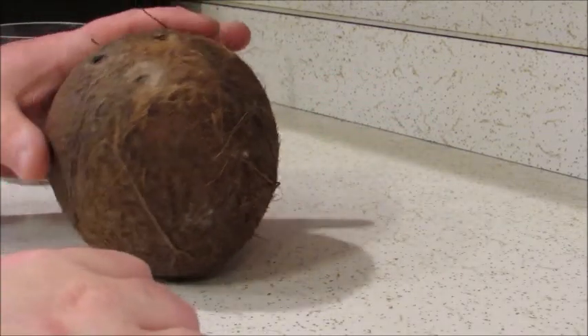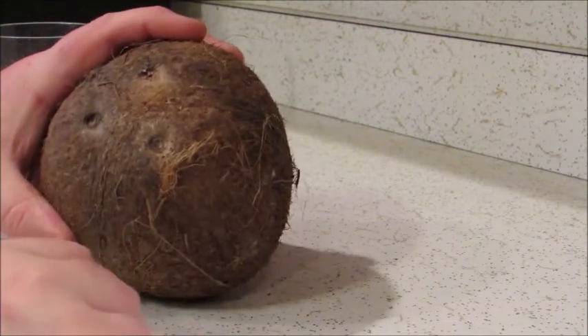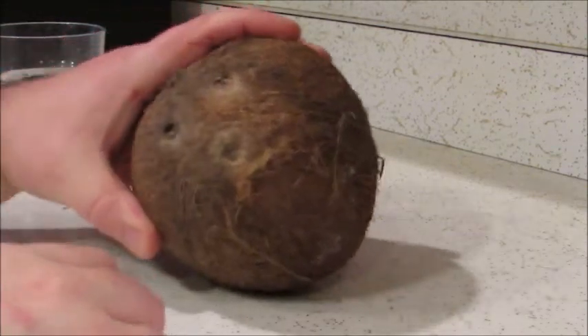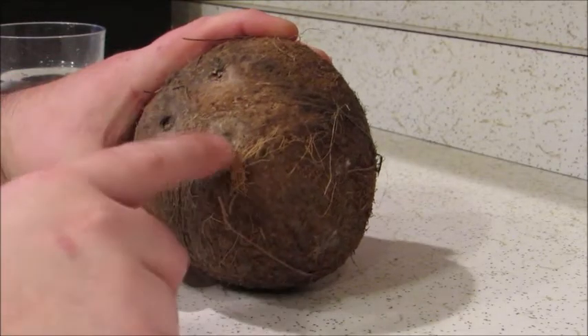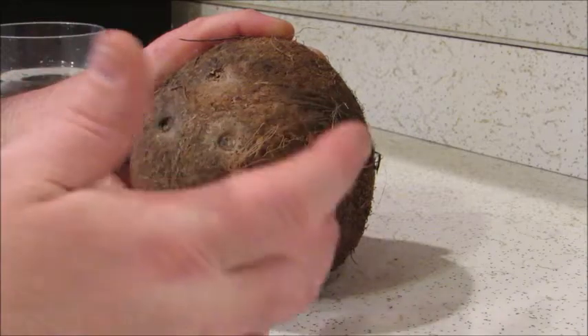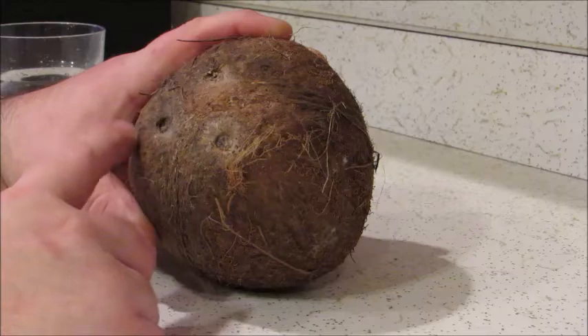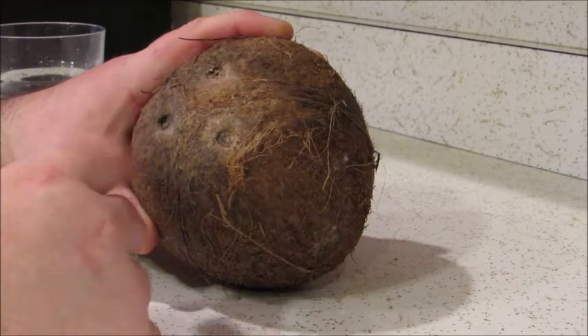I find the best way to get into it and save the coconut milk is to drill a hole into one of the three spots on the top where it was originally hung from the coconut tree. I find they are a little bit softer than the rest of the coconut, so drilling into it is really easy.